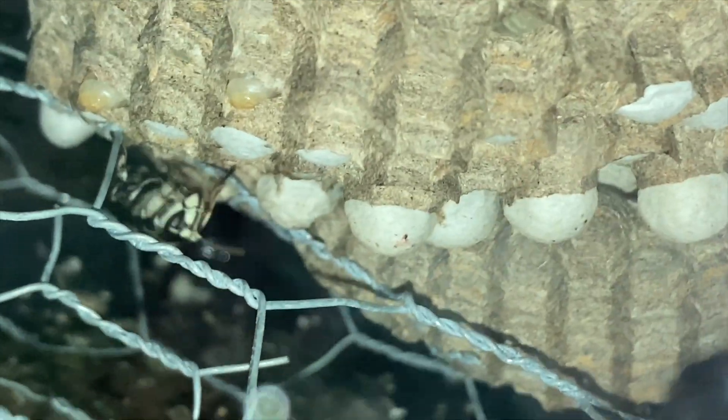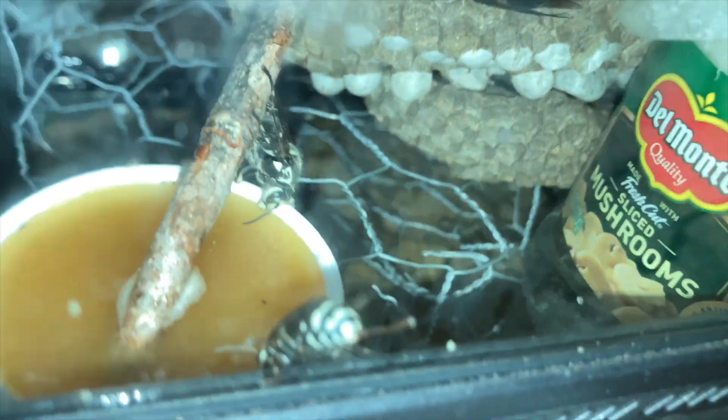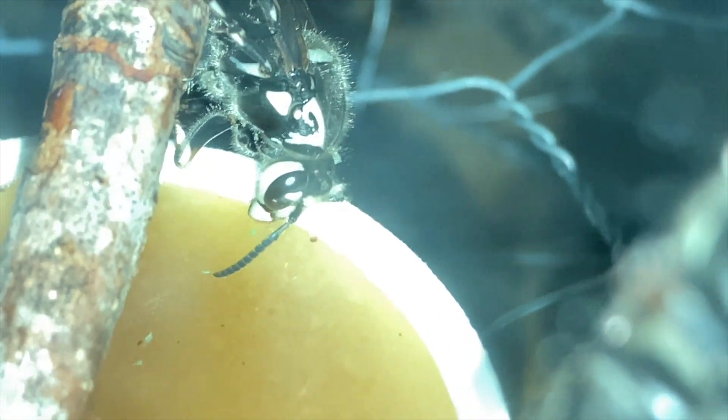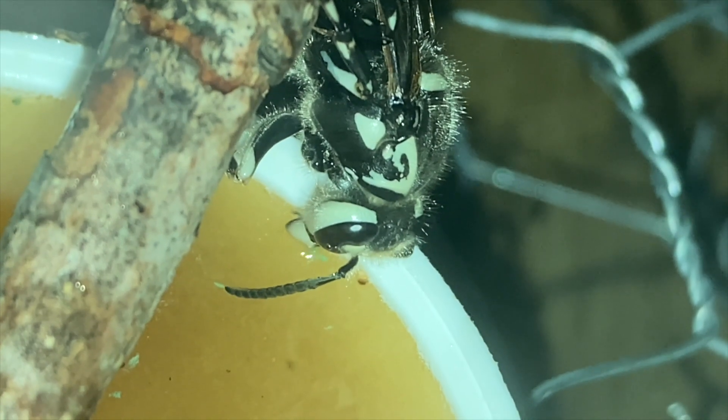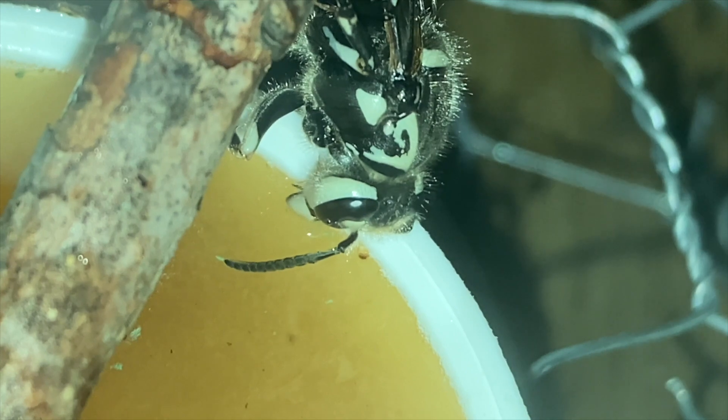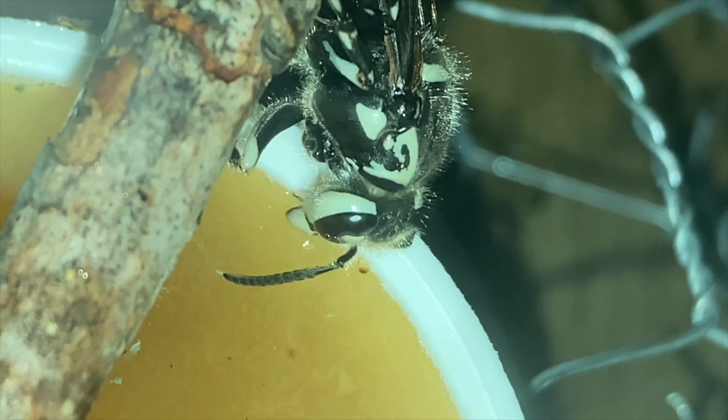As with all of our nests that we collect in the field, this nest was very productive in incubation. We were able to collect on this same set of combs several times over — every few days there were many more coming out of pupation that we could collect for venom immunotherapy. That's it for today's episode. Thanks for riding along with us. As always, please like, share, subscribe, and comment to let us know you're there. Have a good one.